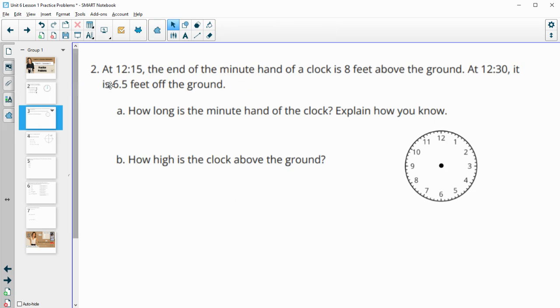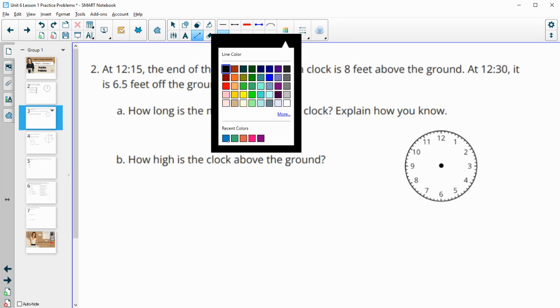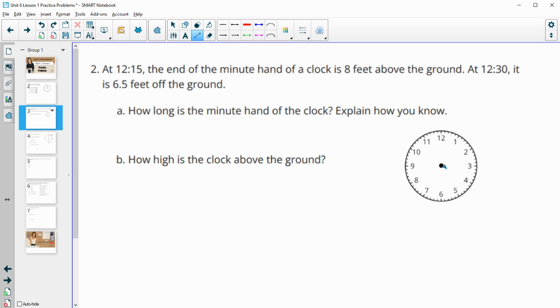Number two: at 12:15 the end of the minute hand is eight feet above the ground. So 15 minutes after 12, we're pointing at the three — let me get an arrow here. We'd be pointing at the three, and that's eight feet above the ground.